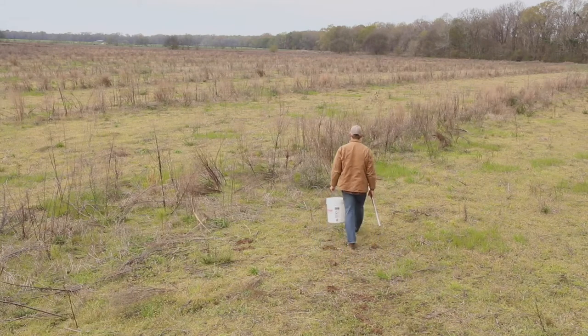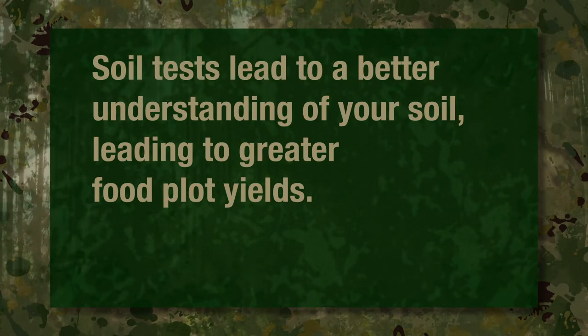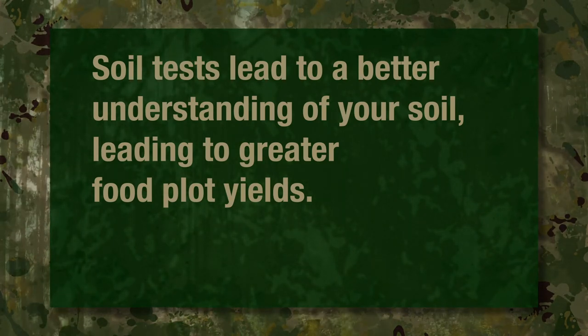Successful food plots start with soil tests. Using test results and recommendations accurately are the keys to increased food plot yield.